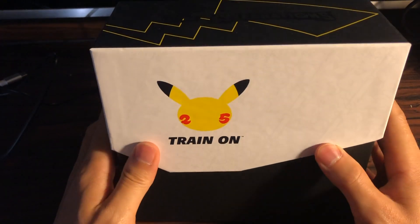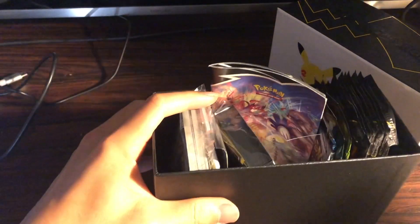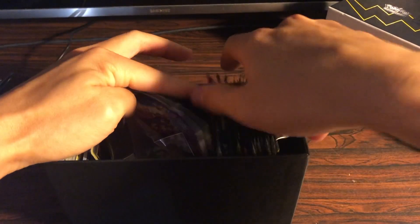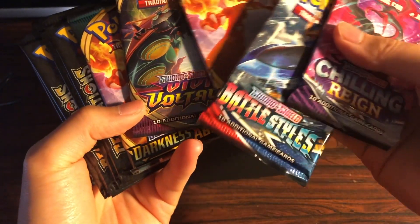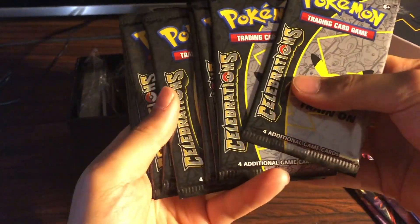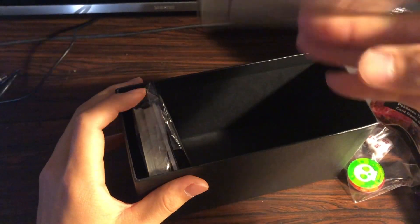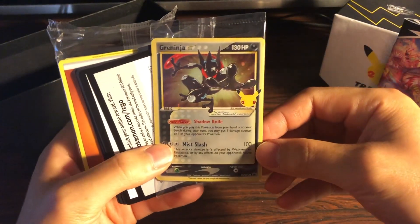So this is the actual box — let me open this. We've got the packs, we've got the goods here. You get 5 booster packs from Chilling Reign, Sword and Shield, Darkness Ablaze, Battle Styles, and Vivid Voltage, and also 10 Pokemon Celebration Packs. In addition, you get some nice trinkets, some card sleeves, and the Greninja Gold Star — very nice.